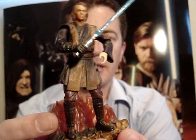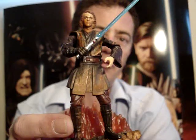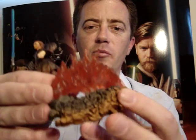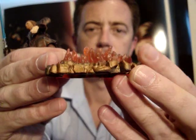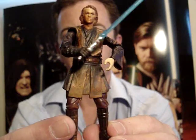As you can see, it's got the reddish orange Lava Reflection look to him. It also comes with this pretty decent stand. He looks pretty good.